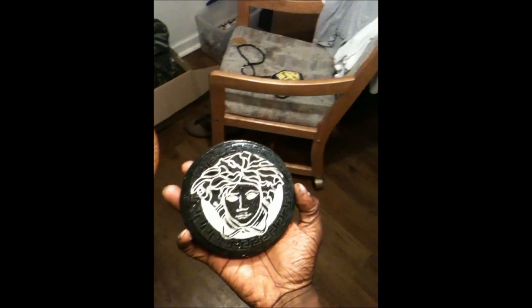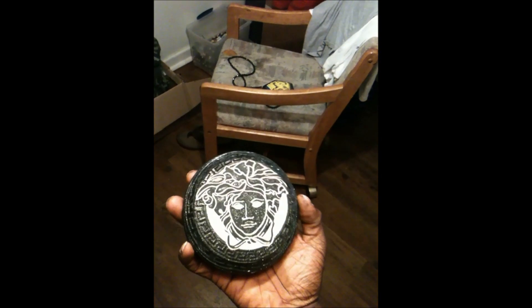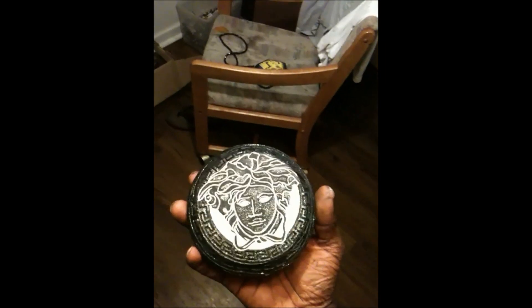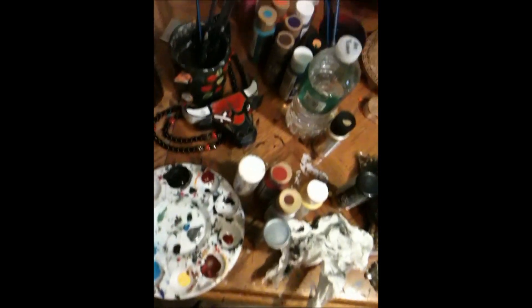It's the black and white one — WPC all day. We got this Versace game on lock. Stay tuned for the Fendi pieces; we got some Chanel pieces coming. We got a lot of dope stuff coming, man. I'm here working all night — you know what it is.